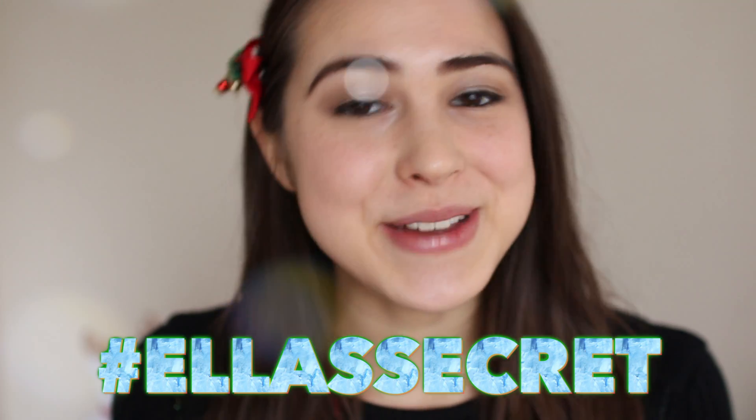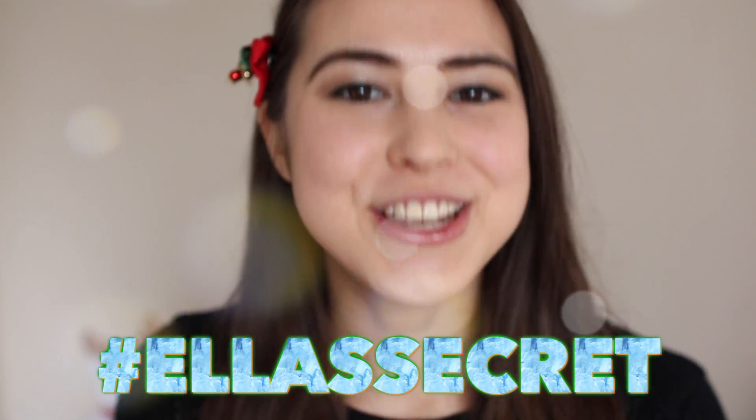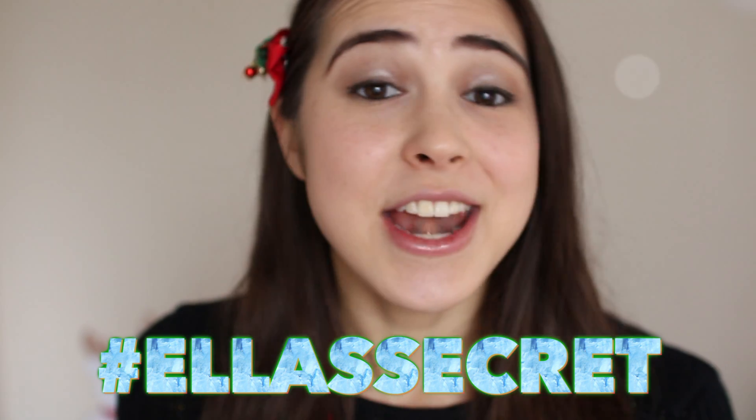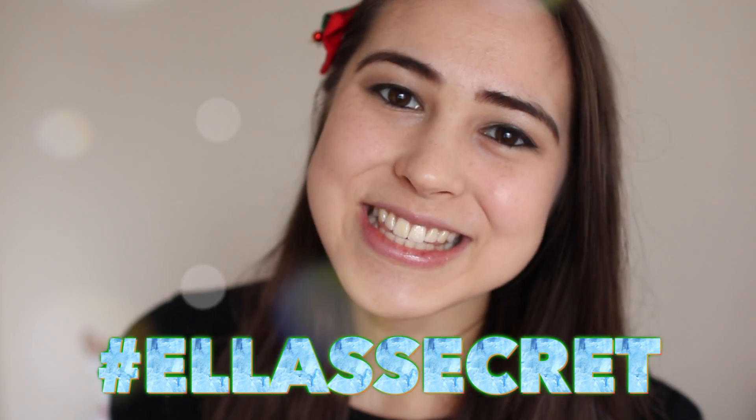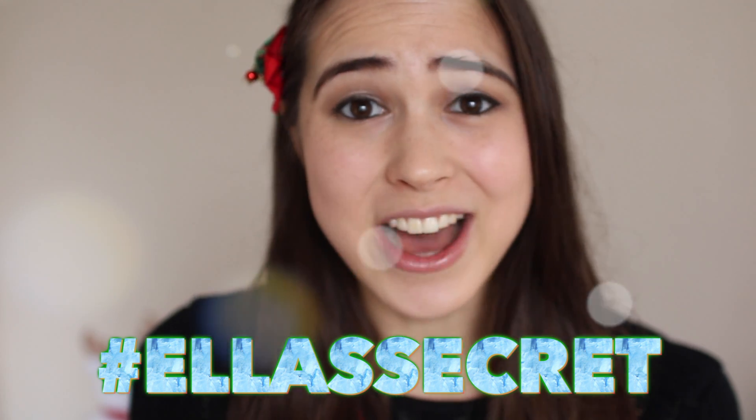I hope you enjoyed my recipe video. Make sure to give this video a thumbs up if you enjoyed watching it, and share this video with your friends if you really enjoyed it and would like to try it during the holiday season. I love you guys so much — keep trying and keep it healthy.